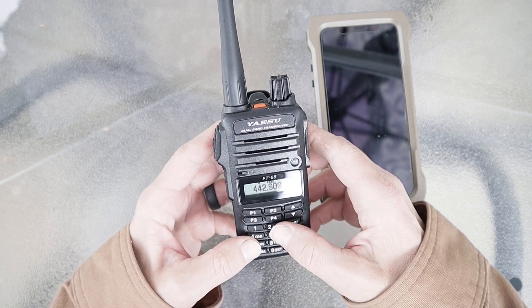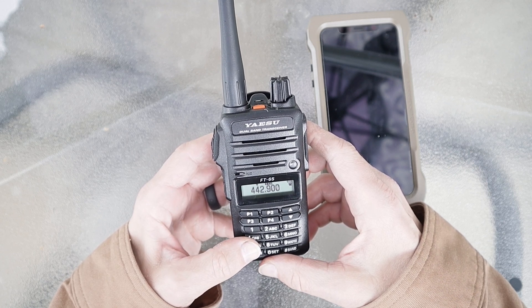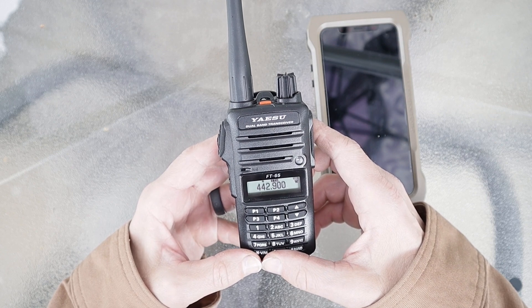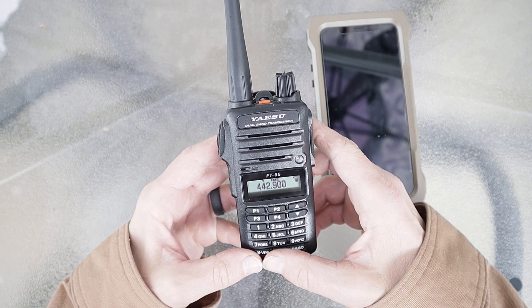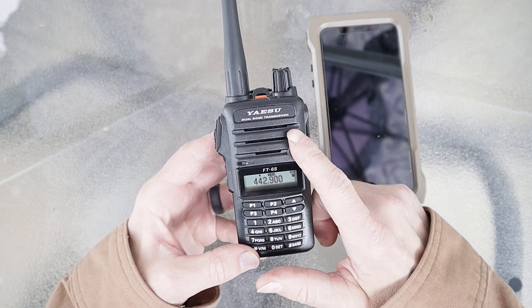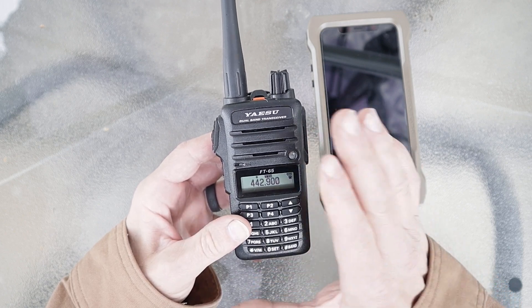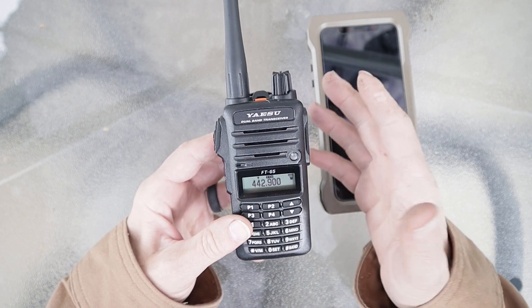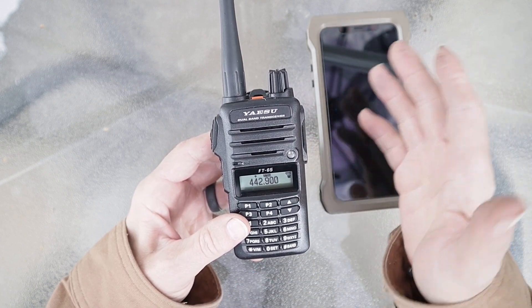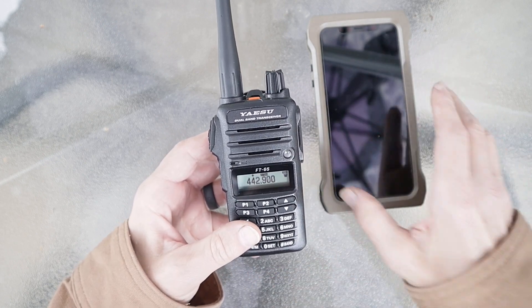Having owned quite a few Yaesu radios, I'm going to show you two ways to do it. The first way is probably how the manual will tell you to do it — just as a refresher — and I'll show you how easy that is, but there are some quirks. Then I'm going to show you a really quick shortcut way to program this radio, especially when you're doing a lot of programming, like when you get this radio new and need to program in your local area.